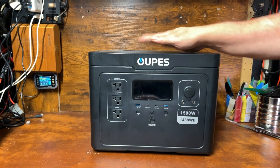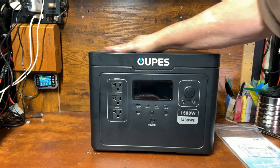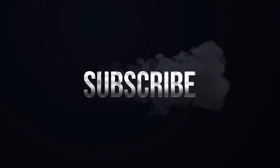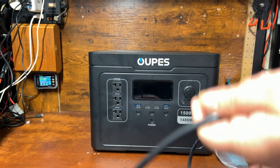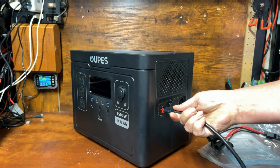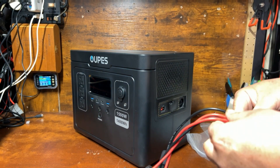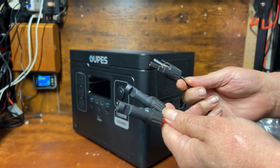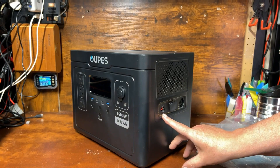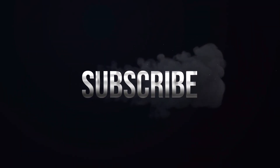What we're looking at today is the brand new OPEZ Exodus 1500. Our unit comes with a manual and a couple of cords — a cigarette lighter adapter to an Anderson power pole connector, and a solar panel connector that also goes into the Anderson power pole connector. It has a dual set of MC4 connectors to hook up to solar panels up to 240 watts. The maximum solar input is 30 volts — we'll talk about that in a little while.